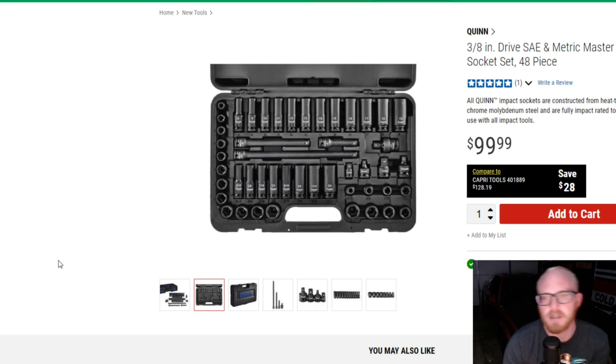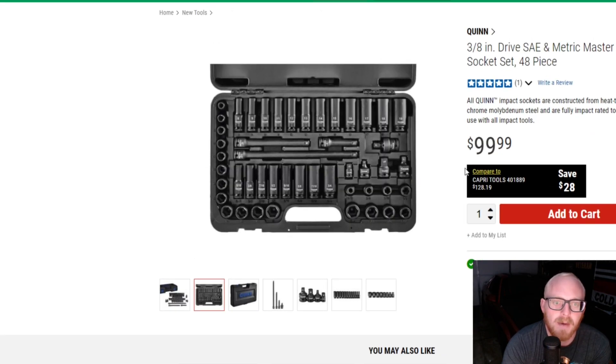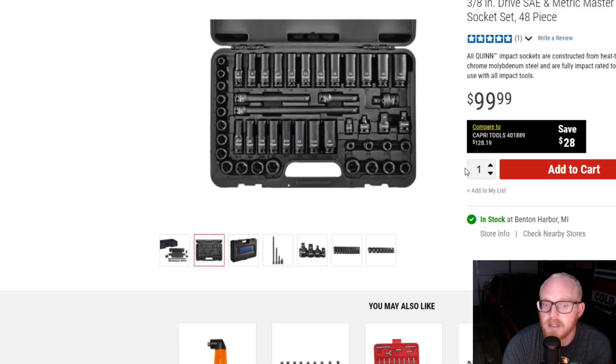This was actually just recently put on Harbor Freight's new tools list — this is their 3/8" drive SAE and metric master impact socket set. It's a 48-piece set; it comes with three extensions, a universal joint, four adapters and reducers, and 40 sockets in both metric and SAE. Metric goes from 8mm to 19mm, and SAE is from 5/16" to 3/4". So a pretty good lineup.